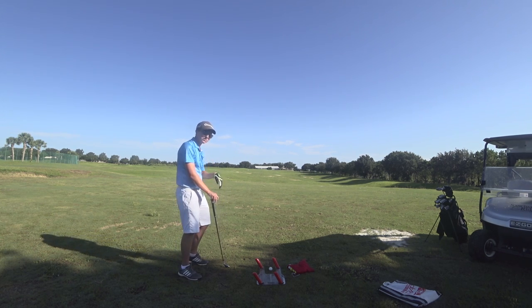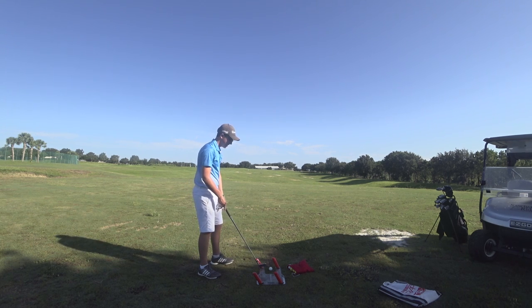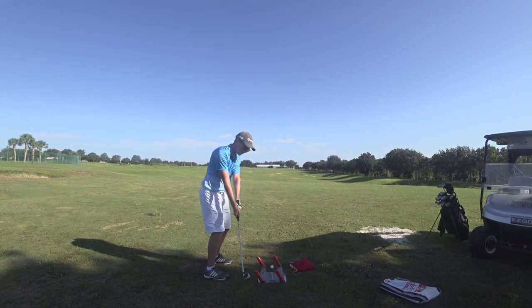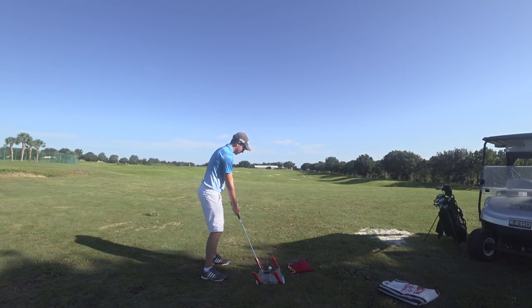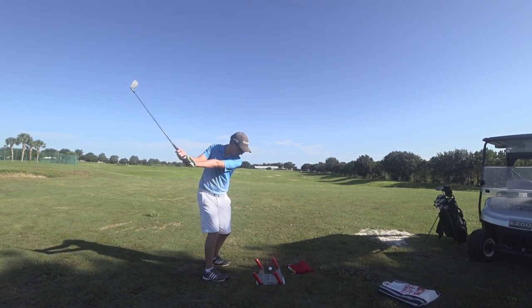So let's talk about the drill we've got going on here — what is this device? When you hit the ball you have to go inside; if you don't, you're going to end up hitting this thing and it's going to fly off. Also, if you hit it, it means that you're coming down on it too soon.